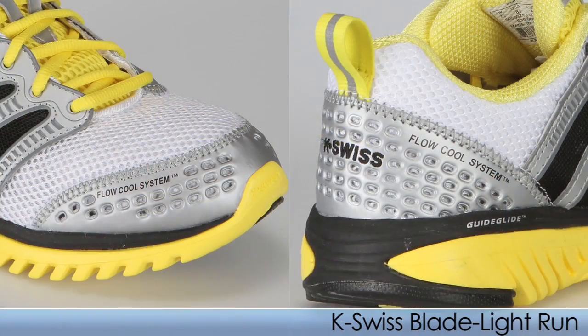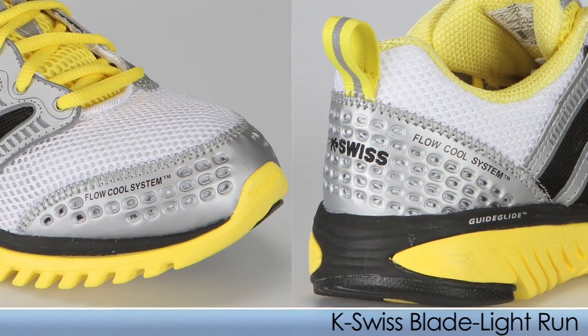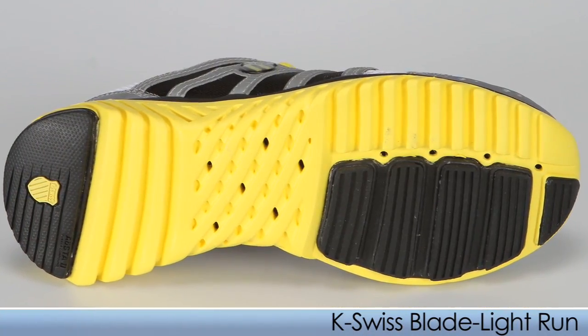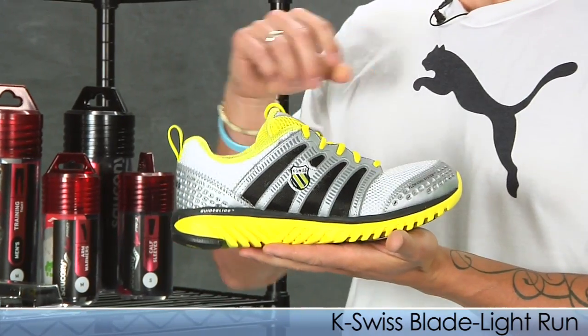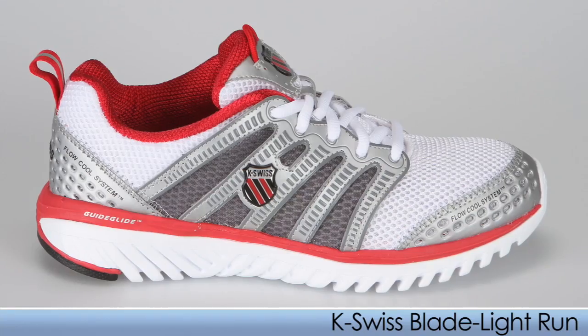They use the Flow Cool system in the toe and heel area which really keeps the foot nice and cool and offers a lot of breathability. A cool feature: they have drainage ports on the outsole so it releases any fluid during your run, which is really nice especially in hotter climates where you sweat a lot. This also comes in a white and red color as well.